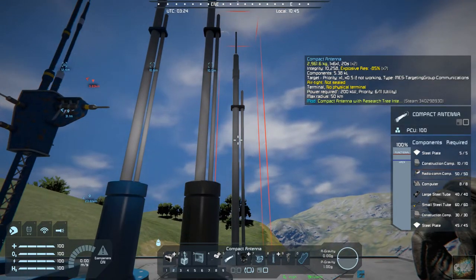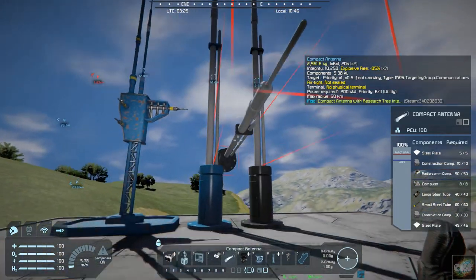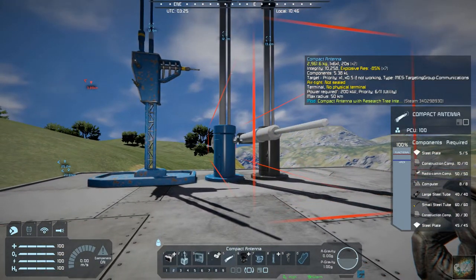It will work. It's a regular antenna, just a little bit different shape and more compact, so it doesn't take up as much space.